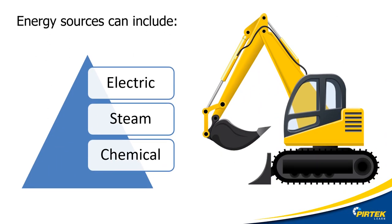What are we actually locking out? First, let's look at primary energy sources. Electric is an example. Chemical could be petrol, diesel, or steam.